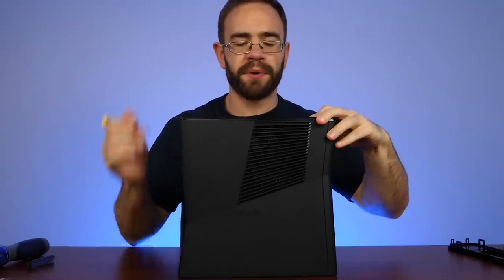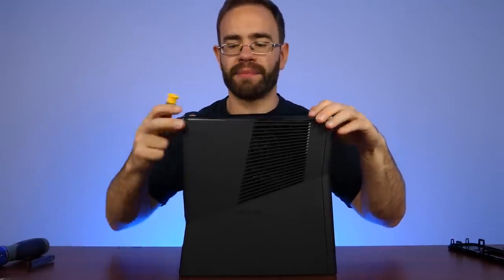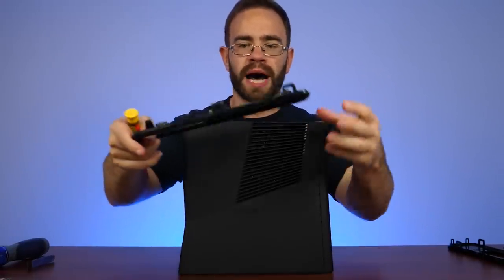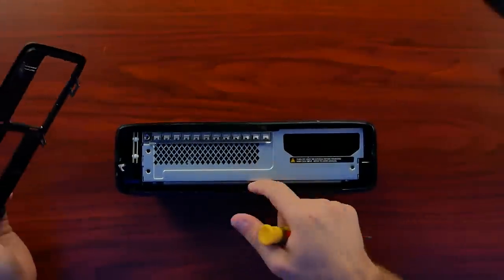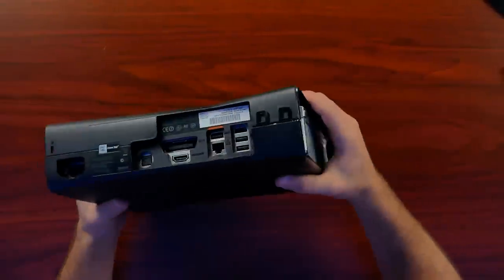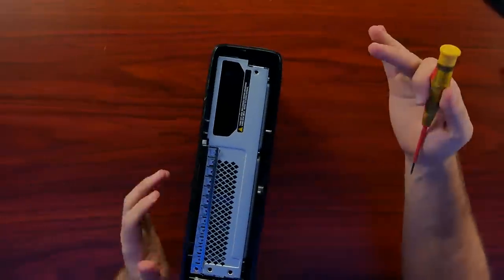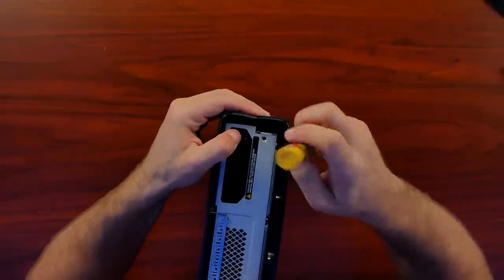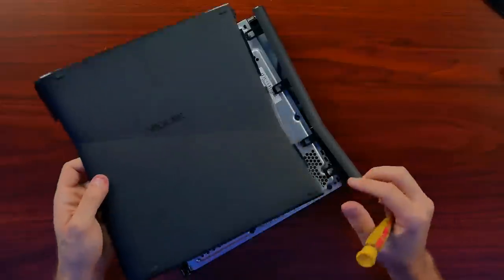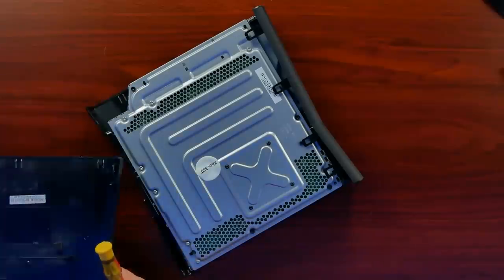Getting these things apart was always a pain for a lot of people because they use clips and you can't really see them too well. If you've never taken one of these apart, you're going to fight with it a lot. But eventually you'll get used to it and you can kind of just find the clips without even really having to look too much, and it'll just pop off. This is what they always do — they put several clips in here that grab onto things inside of the case. This was one of the worst systems to take apart when it comes to clips.